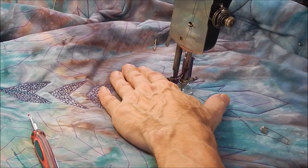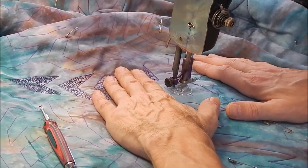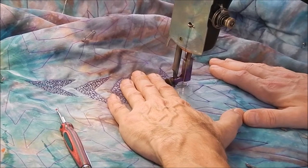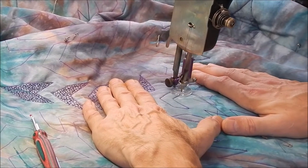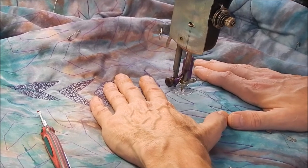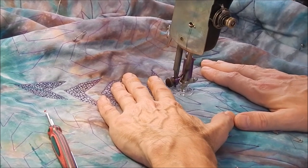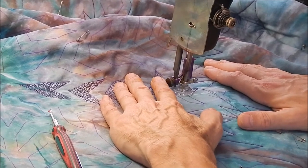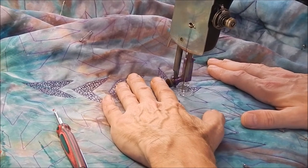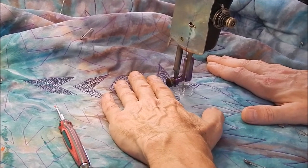There's a lot of quilting to go. For the next many, many hours it's going to be just more of the same. I'll keep going at this, and when I get all of this part done, I'll come back and show you what all of that looks like, and then we'll go on to the next step.